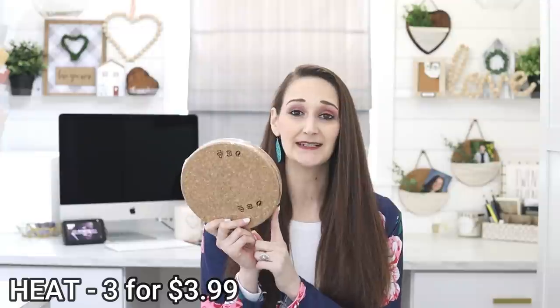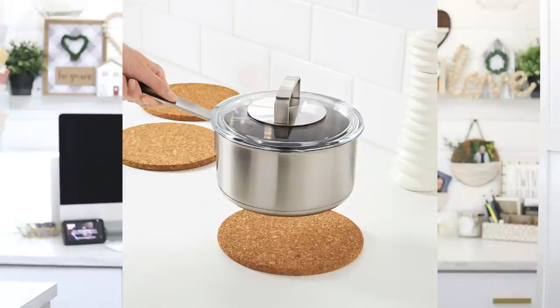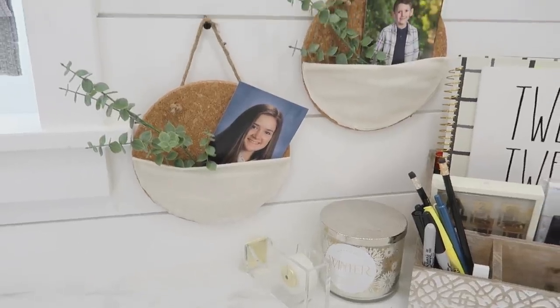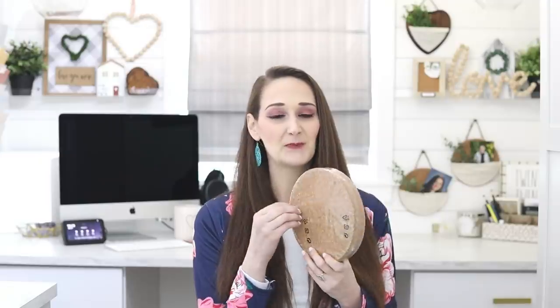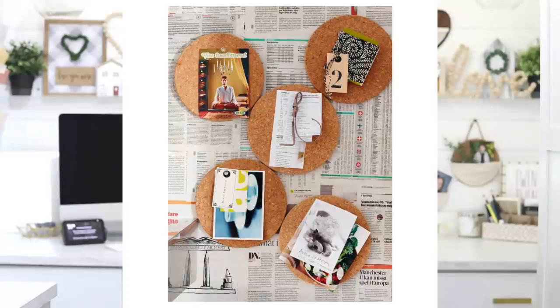The first product is these cork rounds. They come in a pack of three and they're only $3.99 each. They're traditionally used as hot pads, but you can hack these and use them in different ways. I've put string on mine and some fabric on the front to create a little pocket, so it works as a memo board or message board with thumbtacks. You can tuck things into that pocket for storage, pin your artwork, or use it as a reminder list for craft supplies. Really inexpensive and so versatile.